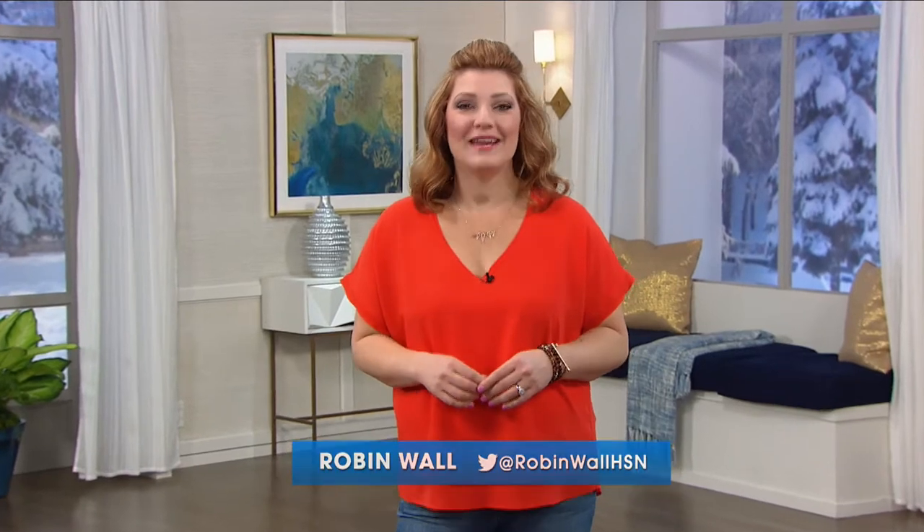Hello, everyone. I'm Robin Wall, and you're enjoying a night full of great deals and fresh products right here at HSN. Every home cook or baker will love the cutting-edge appliances, cookware, and accessories we have tonight. Transform your kitchen into a chef's paradise with all of your favorite brands.